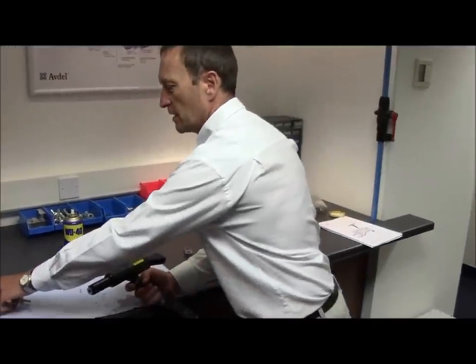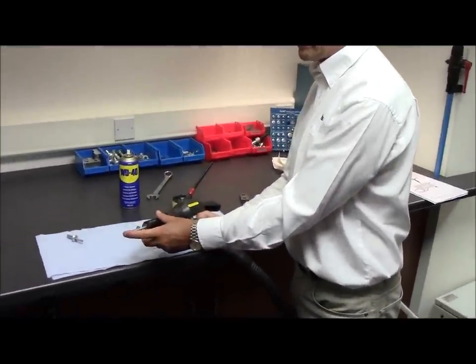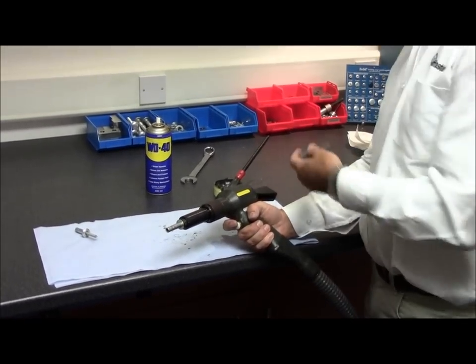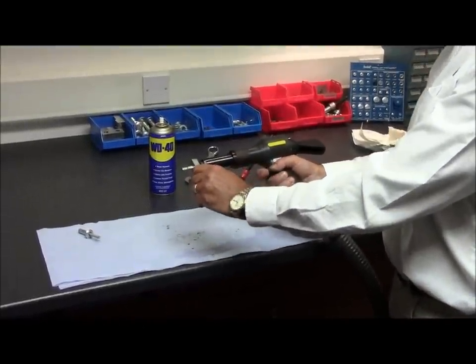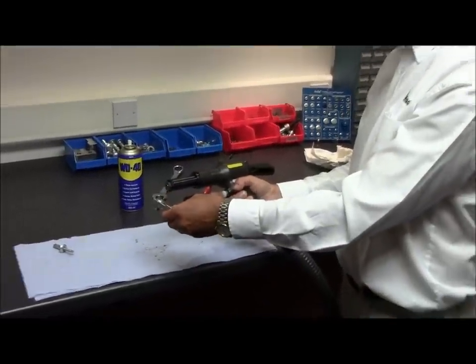You're now ready to test the tool. Take a 3/8" monobolt and push it into the nose equipment, ensuring the rivet goes down fully against the nose tip. With an appropriate piece of scrap material with the correct hole size, place the fastener into the hole and pull the trigger. You're now confident the tool is working correctly and it's ready to go back onto production.